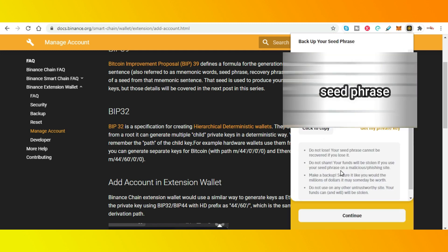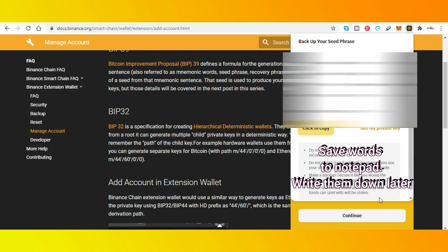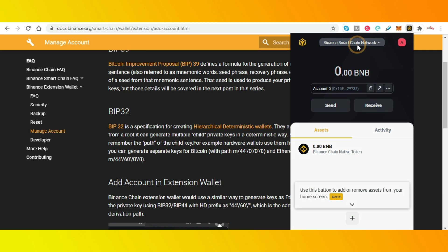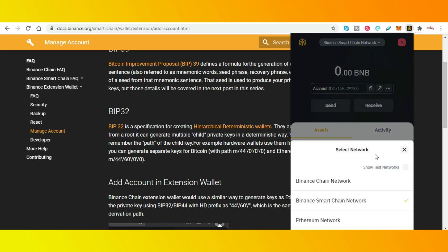Seed phrase — again, just copying this over to notepad. Do not save this anywhere on your computer, guys. Your computer is attached to the internet. Okay, so there's your wallet — that's created a new wallet address for you.